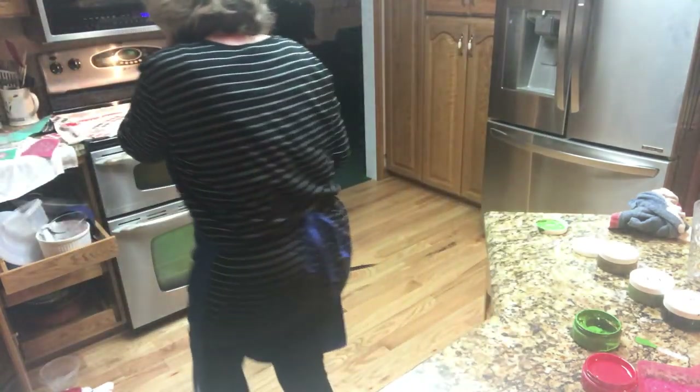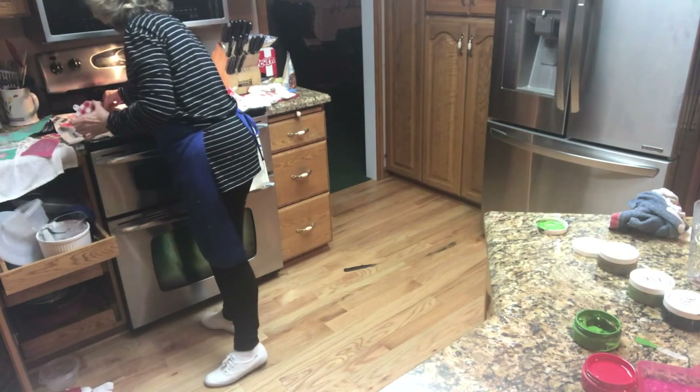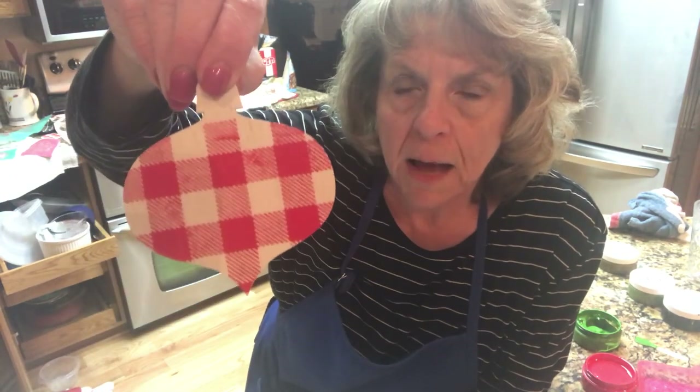Let me show you the red ones. Oh, these are cute. These are the candy stripe. These are all Chalk Couture transfers that I have used. I have used this mini buffalo check. I've used it and used it and used it. I've cut it up. I've really, really enjoyed it.